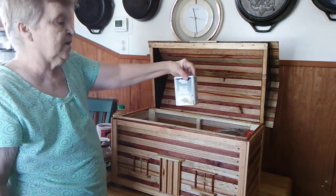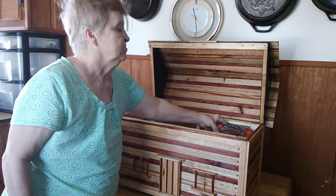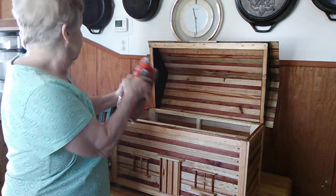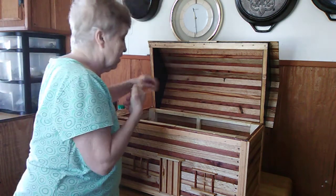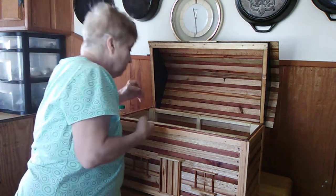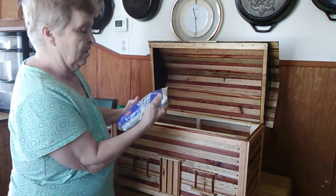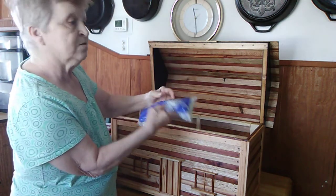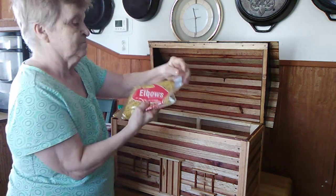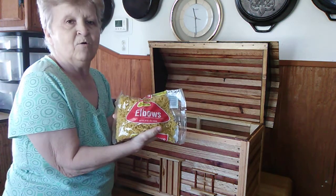We have a can of black pepper. We have a big bag of soup beans. We have a box of mac and cheese. We have a bag of white rice. We have a big bag of elbow macaroni.